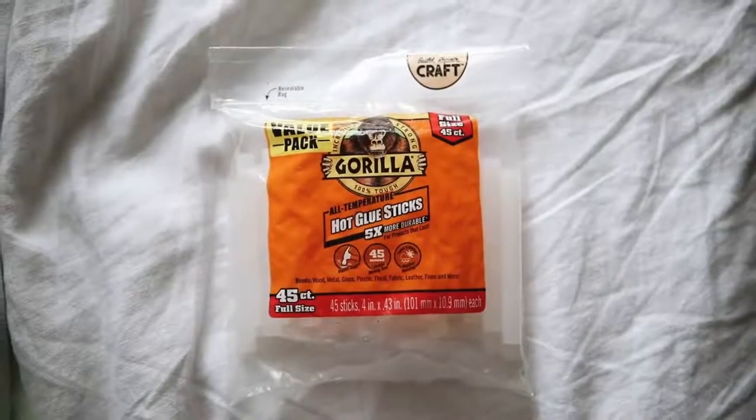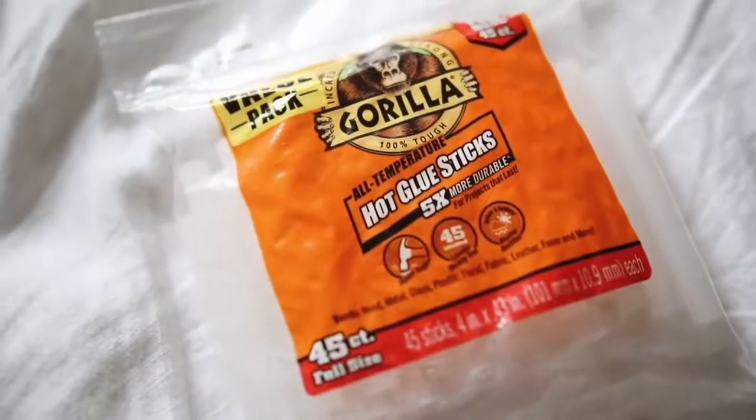Next up is more of a DIY item — Gorilla Glue Glue Sticks. Have you ever heard of Gorilla Glue Glue Sticks? Gorilla Glue is an extremely strong holding glue, and when you mix that with hot glue, it's amazing. You can use these in a traditional hot glue gun, but the bonding and hold is so much stronger than a traditional hot glue stick. This works on wood, metal, glass, plastic, floral, fabric, leather, foam, and more. It's just a different glue stick you put in the glue gun you already use, and it works so much better.